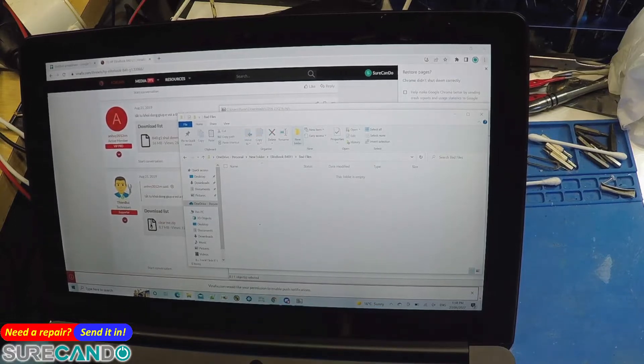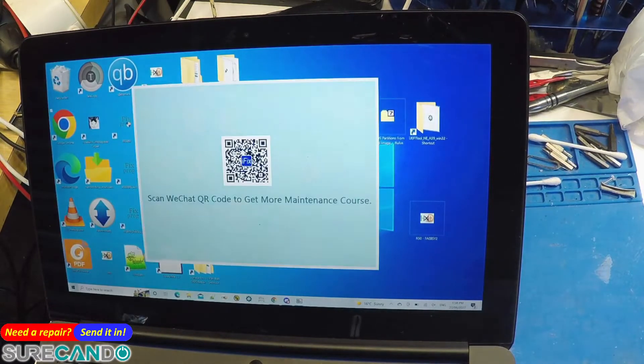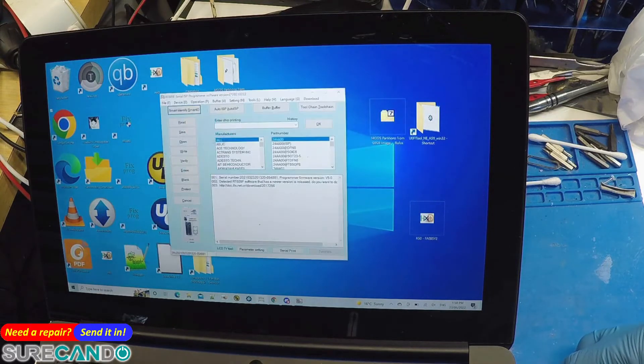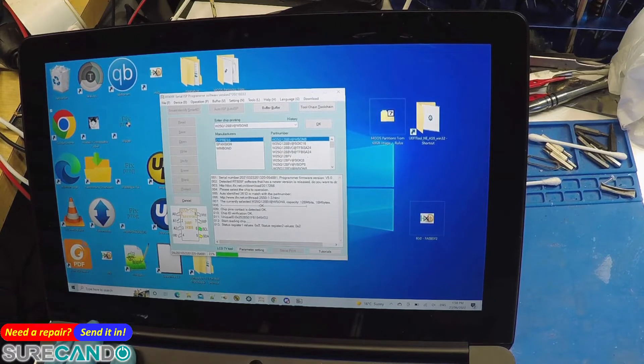Let's go to the programmer. Cancel, smart identify. Read. We do need to remove the other chip too, I think. We'll try one chip at a time.